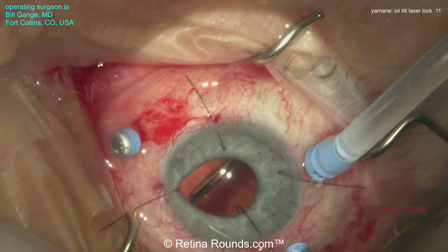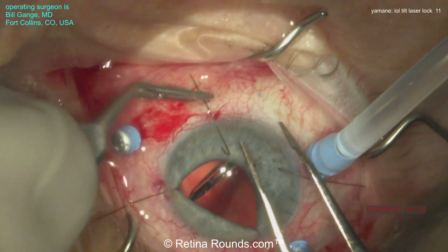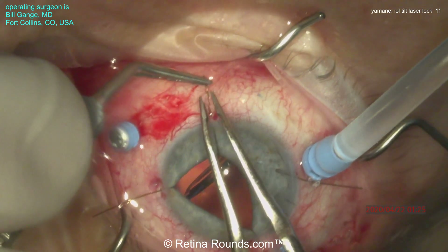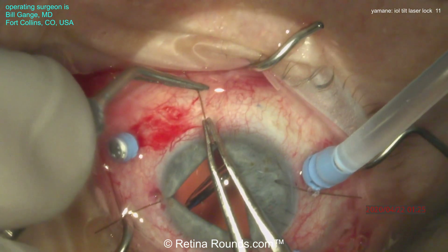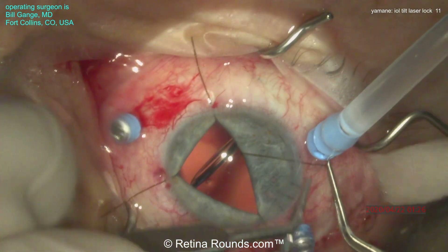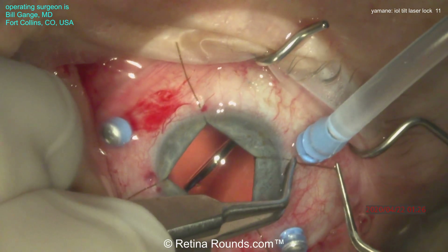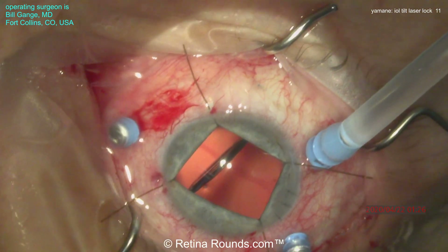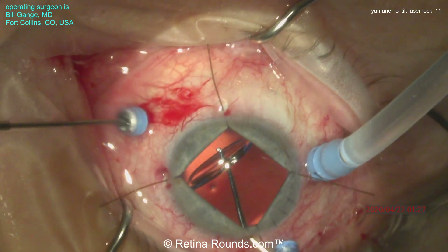There have been a number of reports of this phenomenon using the CT Lucia lens. There appears to be some instability at the optic-haptic junction, which allows the optic to freely rotate on the axis of the haptic. There are many advantages to using the CT Lucia lens for the Yamani intrascleral haptic fixation technique, mainly due to the material used for the haptics — it's a PVDF, or polyvinylidene fluoride haptic. This tends to be a little more pliable, so easier to load into the thin-walled TSK needle to externalize the haptic, and it's also more resilient, so less prone to kinking during the externalization process.